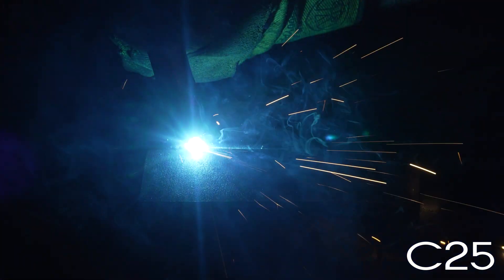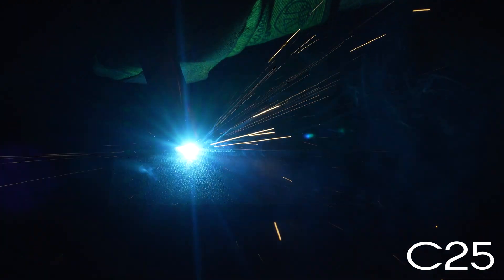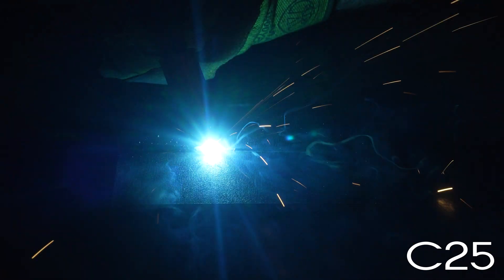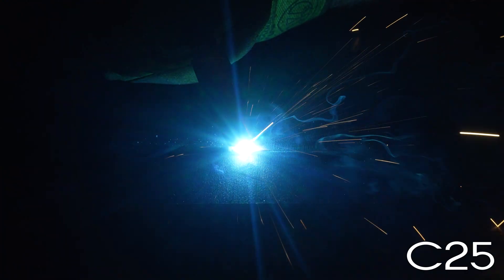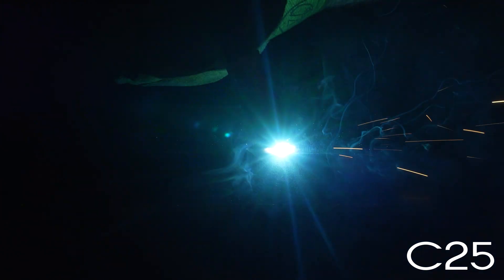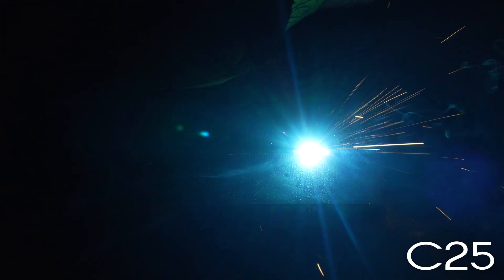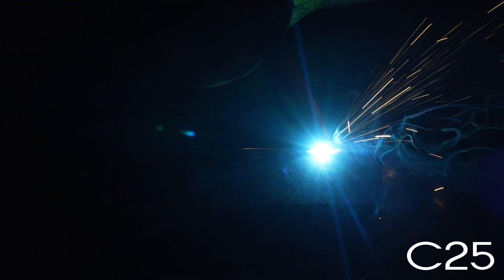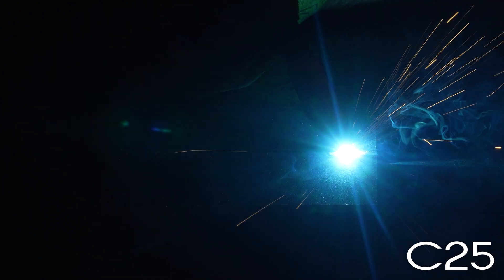I'm going to point it out nine to six. Let's go. This is a lot of welding for this little welder.